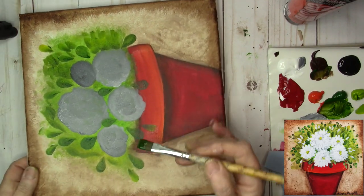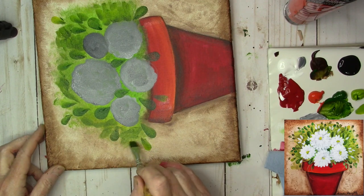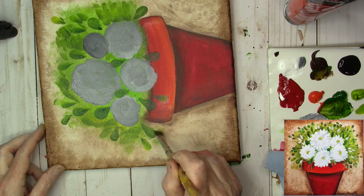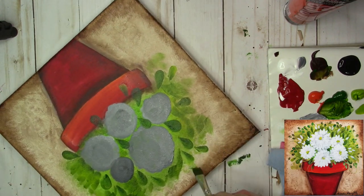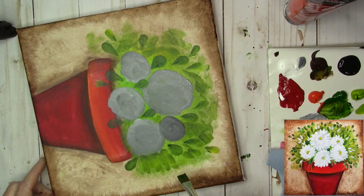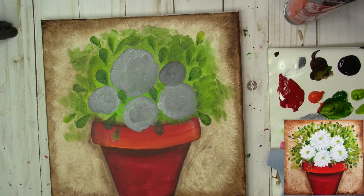You can take that brush that has the paint in it and just lay some brush strokes in there. As you come out, just kind of let the paint run off the brush and put a little bit of green out in your background. Keep it really light and let some areas come out further than others — don't leave this all perfect. That's a great start.